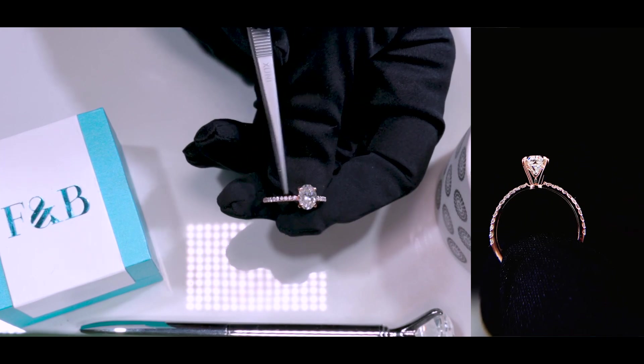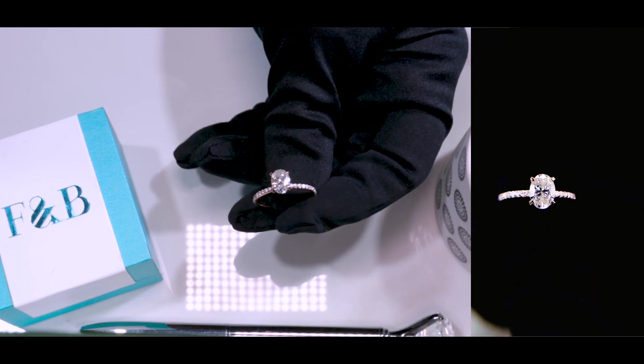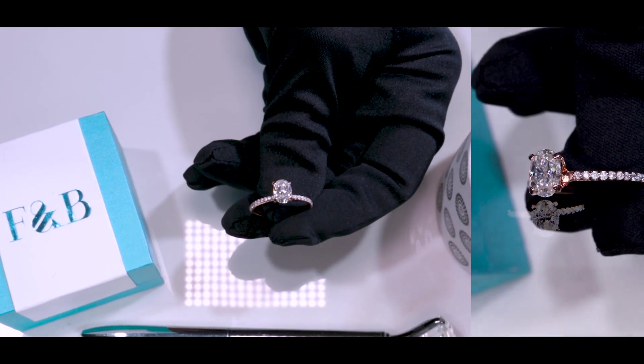There are diamonds along the shank, which is a very popular look these days. So I'm sure if you're looking at this, hopefully you're enjoying what you're seeing. Let me go ahead and go over this specific piece.